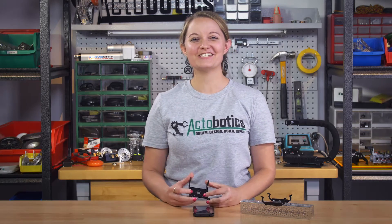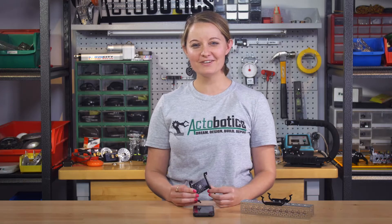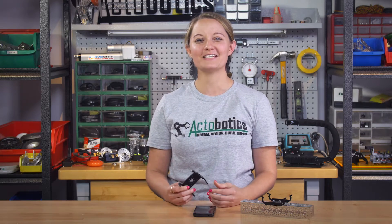Hey First Teams, we're really excited to tell you about our new ZTE phone mounts that are designed specifically for the ZTE phone you're using in this year's competition.